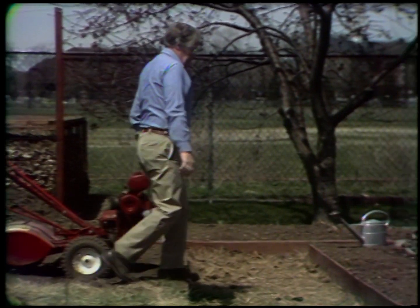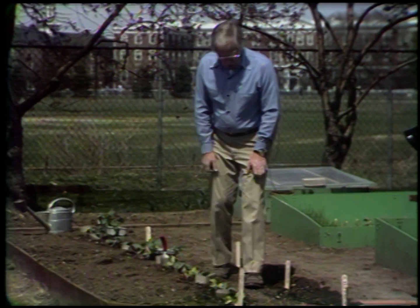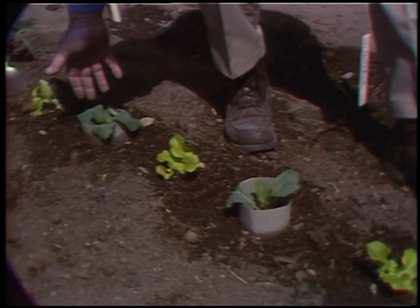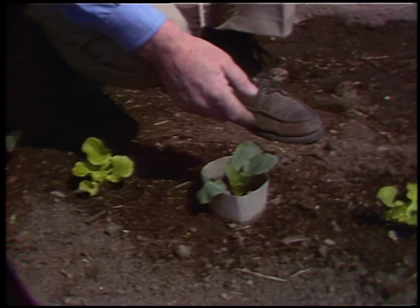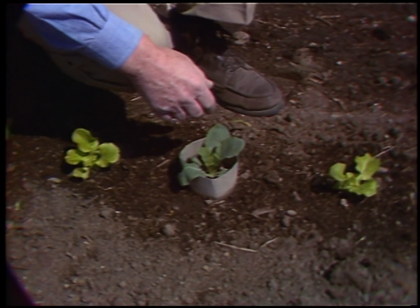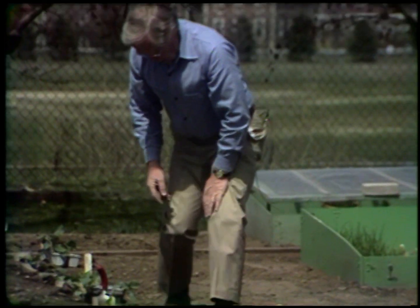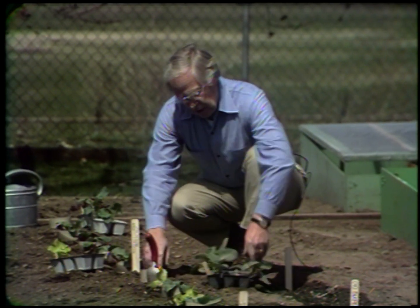I want to go over to another section and show how I do some intercropping as early in the season as this. Here we have a lettuce and cauliflower, lettuce and cauliflower, right on down. The cauliflower are planted about 18 inches apart with the lettuce in between. Cauliflower is a slow-growing crop; the lettuce is a fast-growing crop. I'm going to have this lettuce picked before the cauliflower is big enough to touch each other.